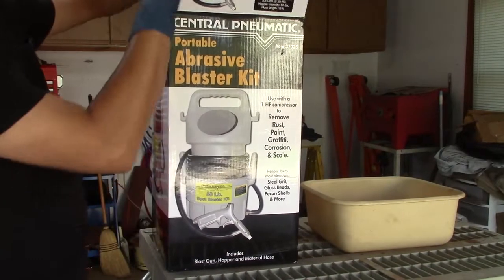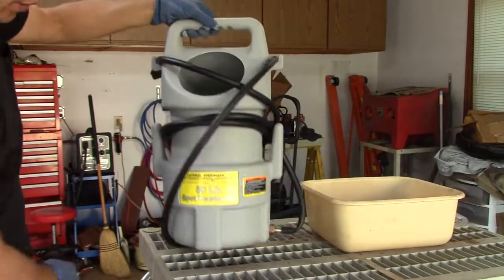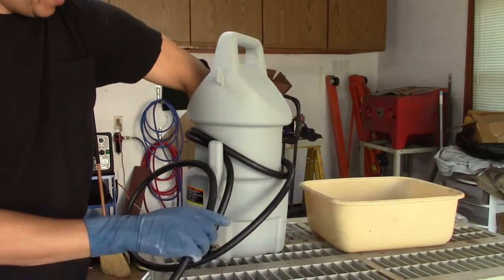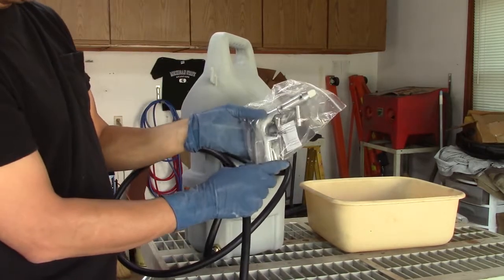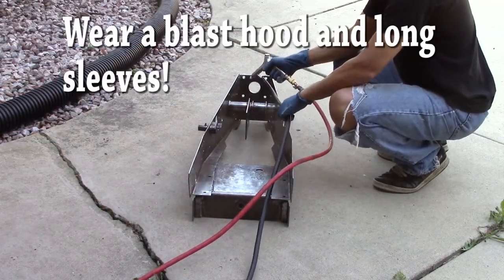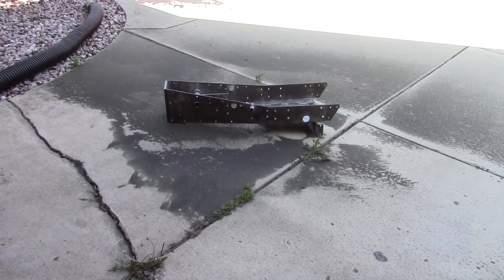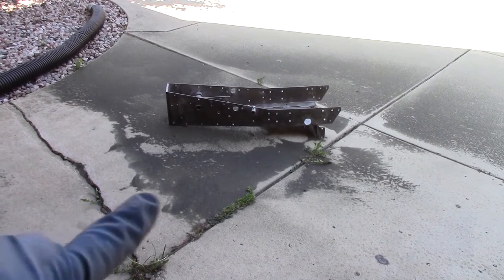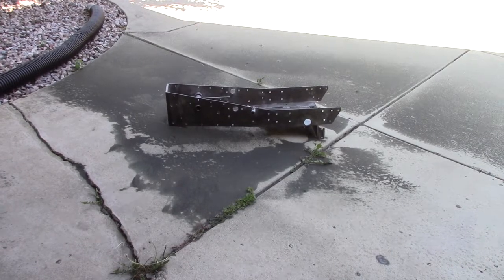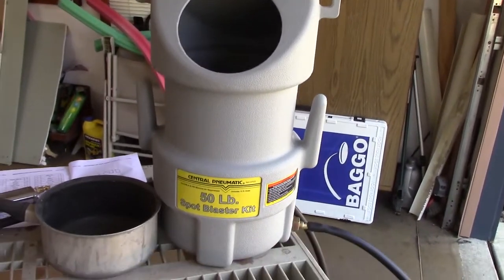There are a couple spots on that frame that I really can't reach with anything to sand very well, so I went and bought a Harbor Freight little cheap portable sandblaster to see if that works. That sandblaster works flawlessly, however you can see sand goes everywhere so wear a lot of protection. I love this new Harbor Freight 50-pound portable sandblaster — works excellent.